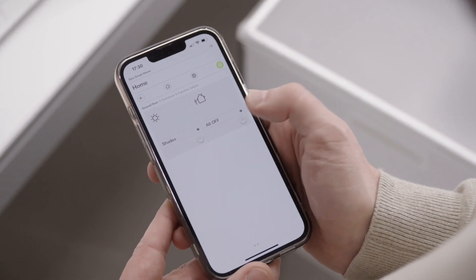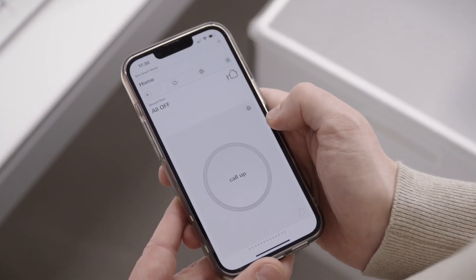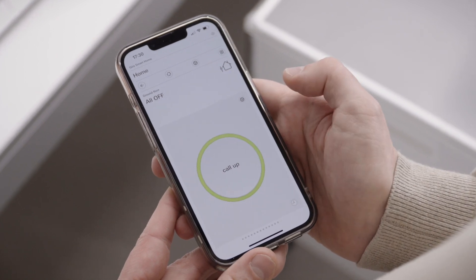The system can help you reduce the energy consumption of your home by using features, for example, that reduce the room temperature if you leave your windows open. You can also create an all-off function for selected devices that is automatically activated as soon as you leave your home. However, Gira One not only offers you more comfort or energy-saving options, but also more security.